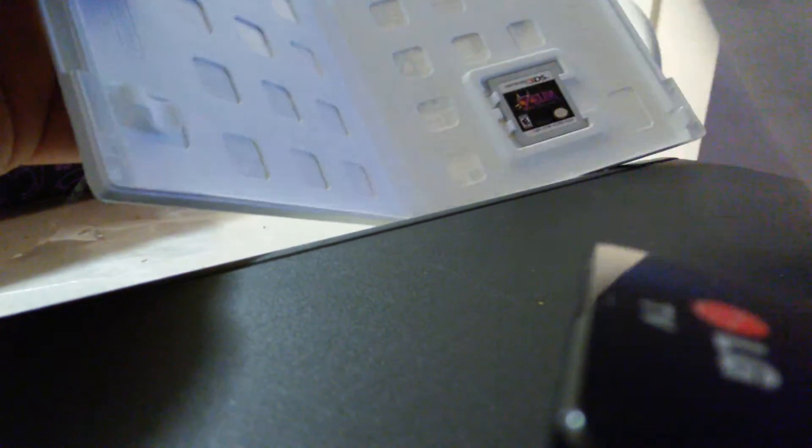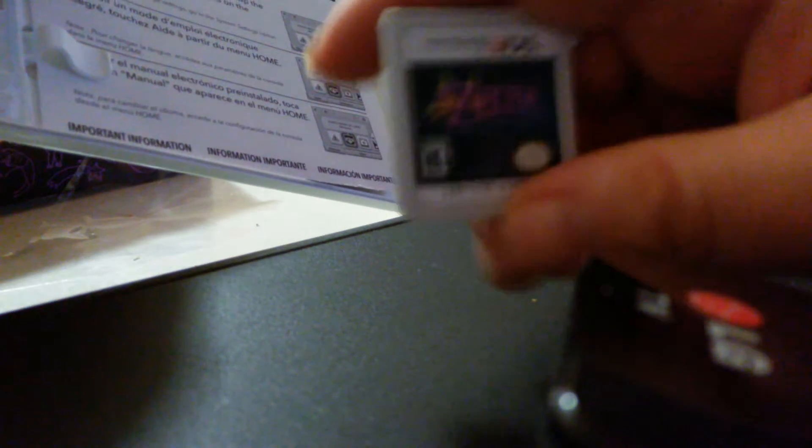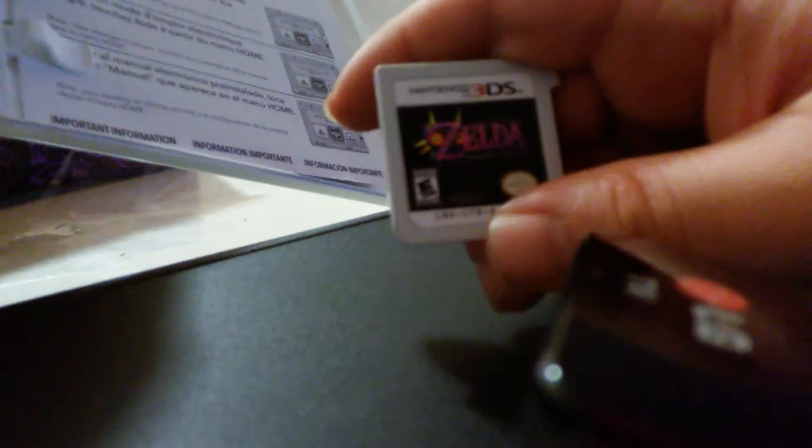Here's the manual — no crappy manual like some games. Here's the game cartridge right here, let me zoom in. Nice cartridge, not bad at all. Looks pretty good. Interesting.